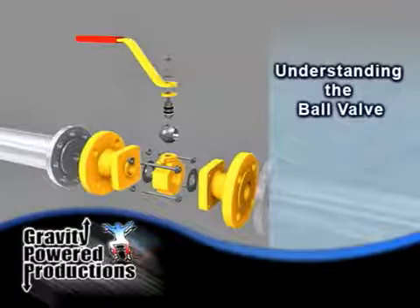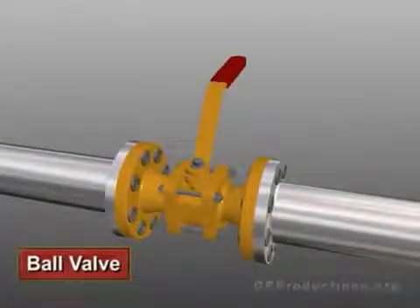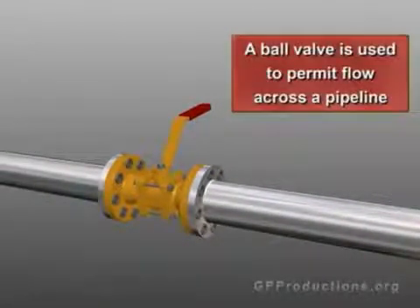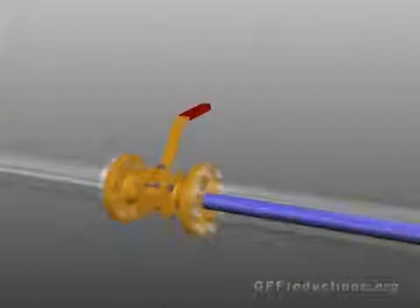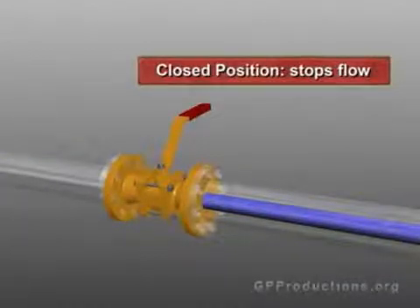Understanding the ball valve. This is a ball valve. Let's take a closer look at how this type of valve functions. A ball valve is used to permit flow across a pipeline. There is an inlet side and there is an outlet side. In the open position, flow is allowed across the pipeline. Closing the valve stops flow.